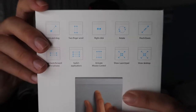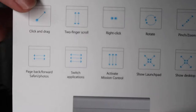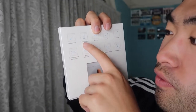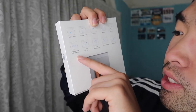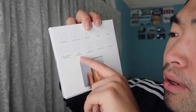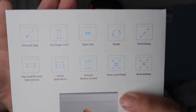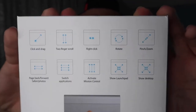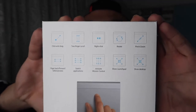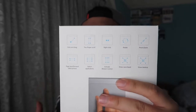On the back of the box it shows all the different functionalities of the trackpad and what each one does — click and drag, two fingers, right click, rotate, pinch and zoom, forward and backwards in Safari, switching through applications, Mission Control, Show Launchpad, and Show Desktop. Everything you can do on the actual Mac laptop trackpad is available on this separate one.